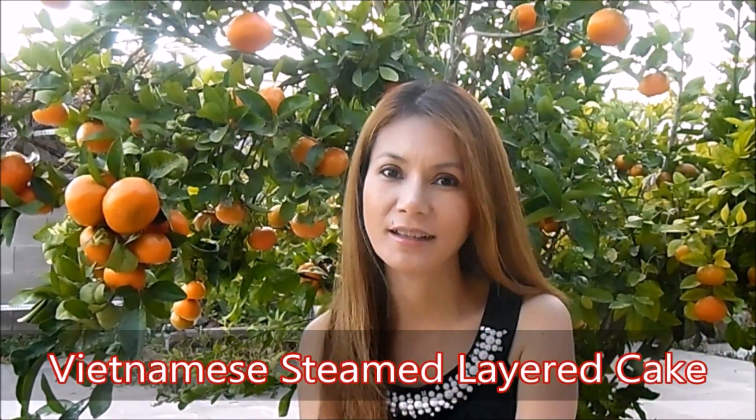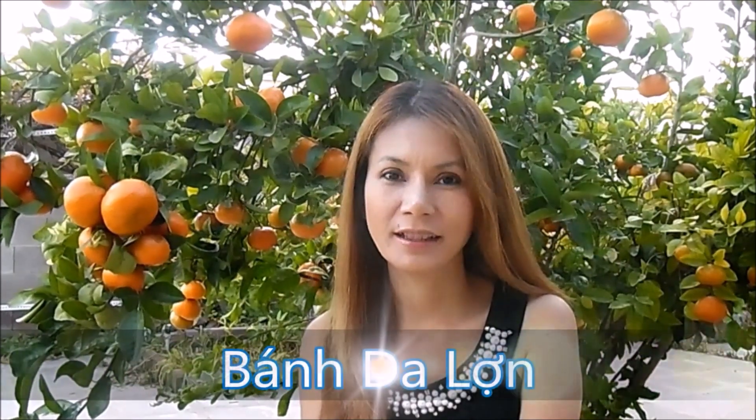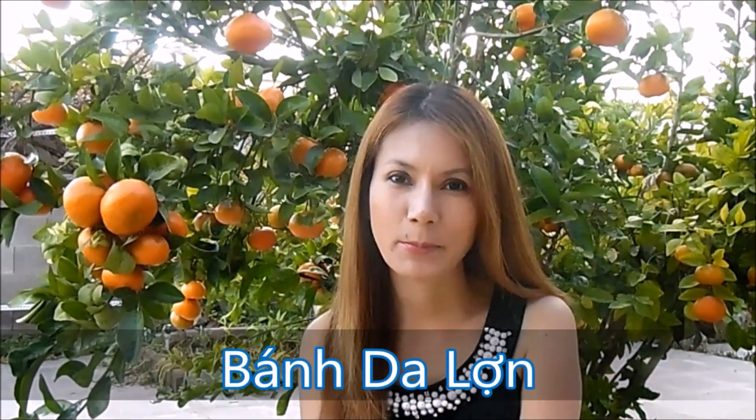Hi, I'm Tammy and welcome back to my cooking channel. Today I will show you how to make steam layered cake bánh da lợn. And I hope you will enjoy the recipe.